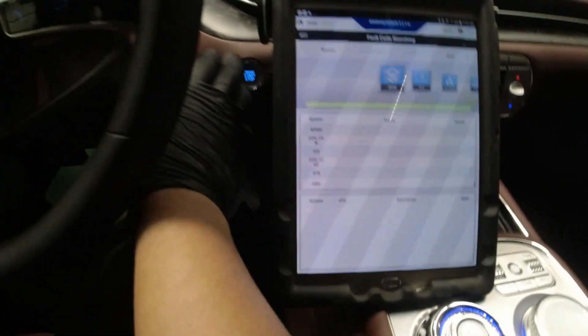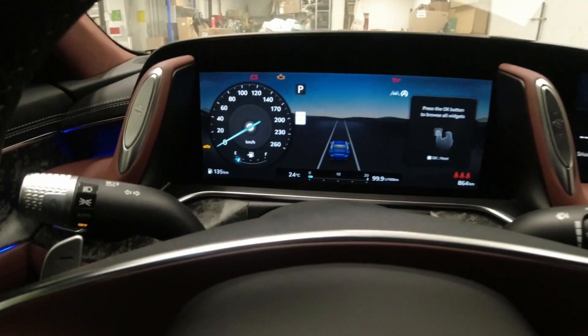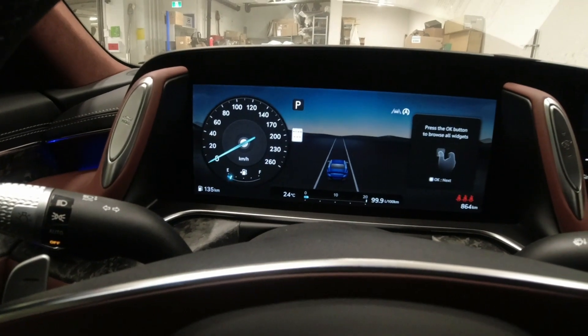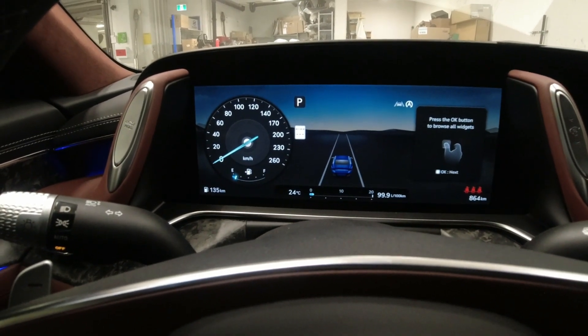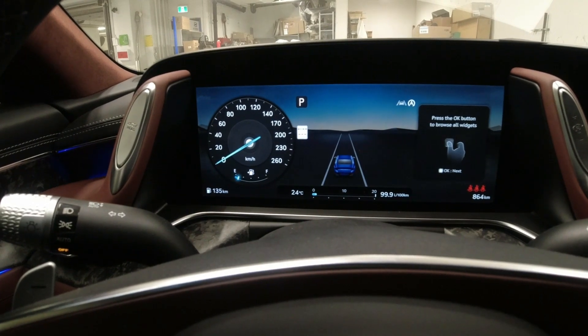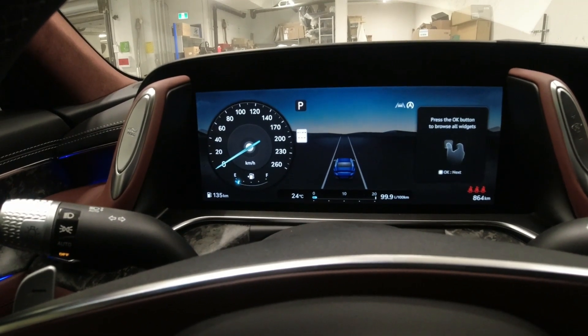Everything is cleared. Let's start the vehicle and make sure there are no warning lights. No warning lights — that's nice.